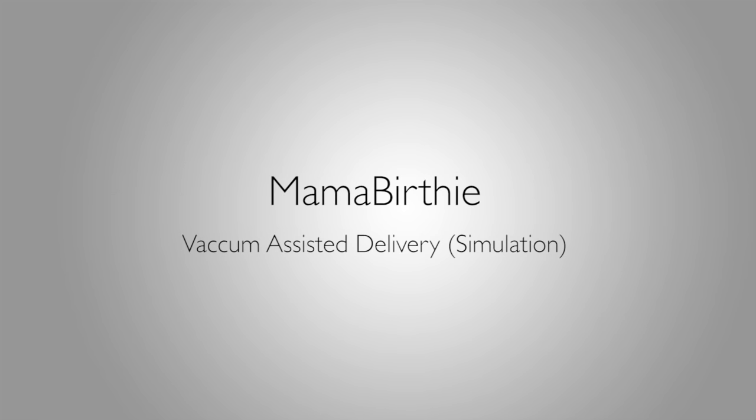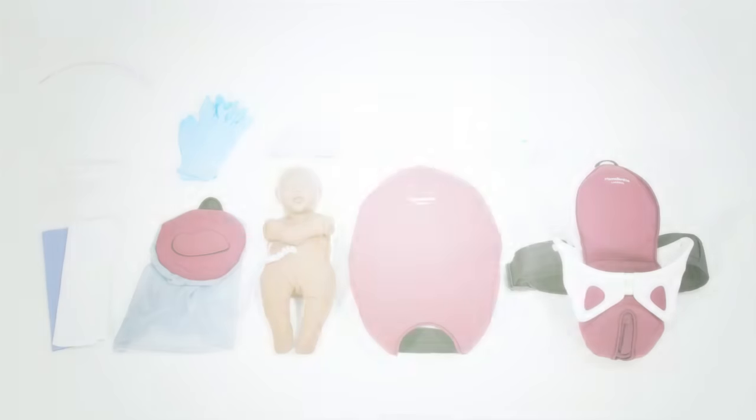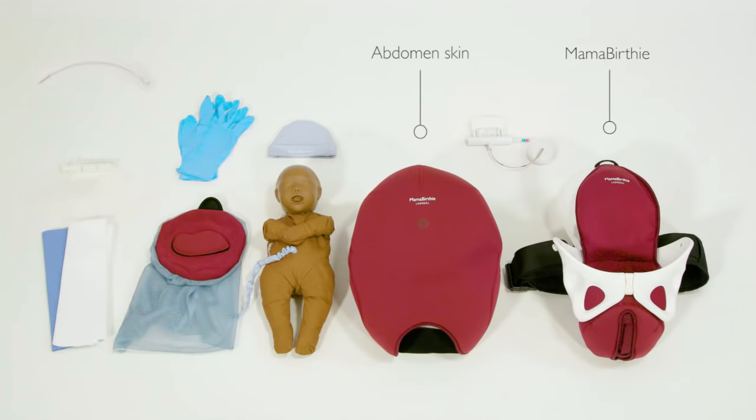This is an instructional video showing how to use Mama Berthi to perform a vacuum assisted delivery simulation. For this simulation you will need Mama Berthi with abdomen skin, baby Berthi, and the placenta.